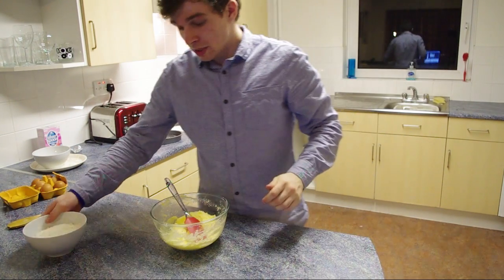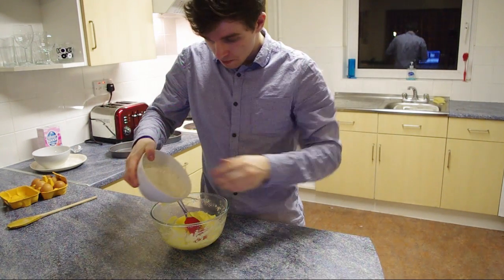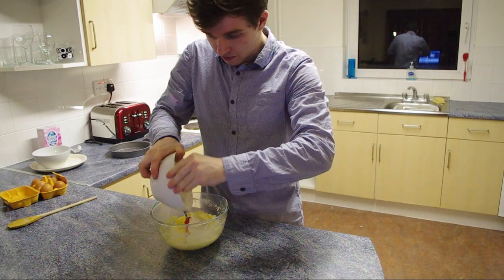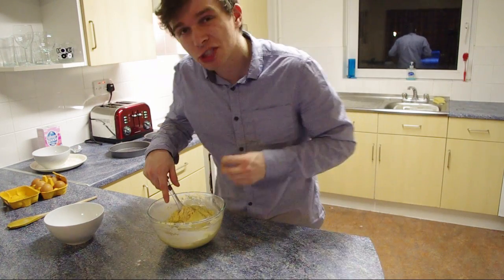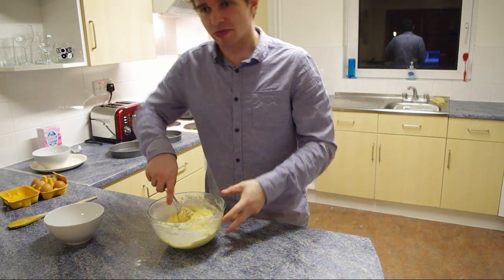Next thing you're going to want to do is start to fold in your flour just a little bit at a time. Sometimes you might want to add just a splash of milk to make sure the consistency is right.